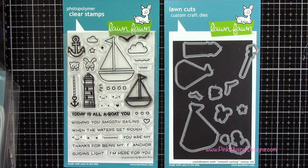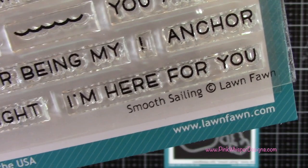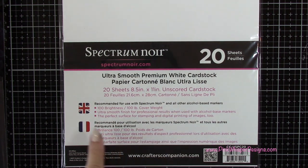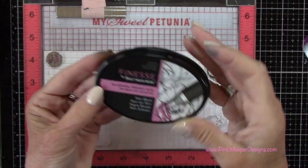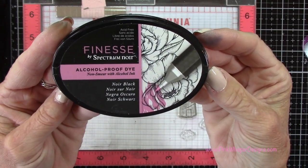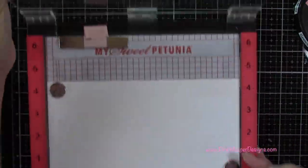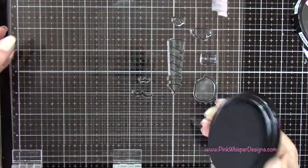The last stamps are the Two Clouds from the Smooth Sailing set. For paper we're using the Spectrum Noir Ultra Smooth Premium White cardstock — this is a 100 pound cardstock — and for ink we're also going to be using the Spectrum Noir Finesse Alcohol Proof Dye Ink, which is going to work really well with the alcohol markers we're using today.